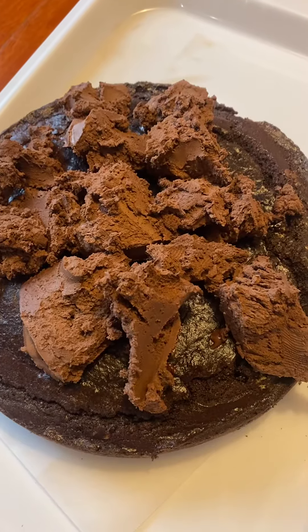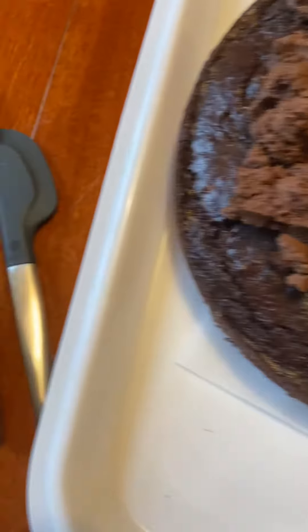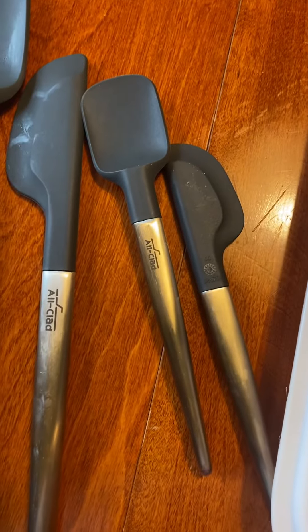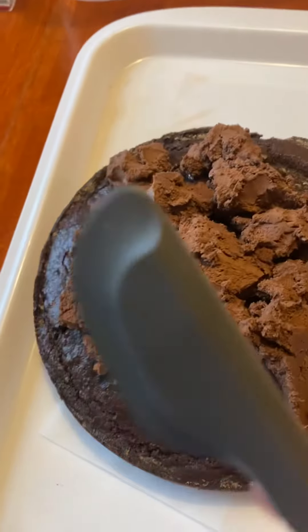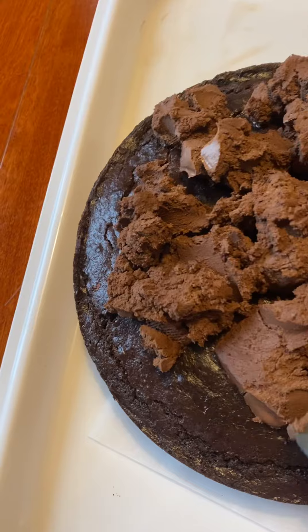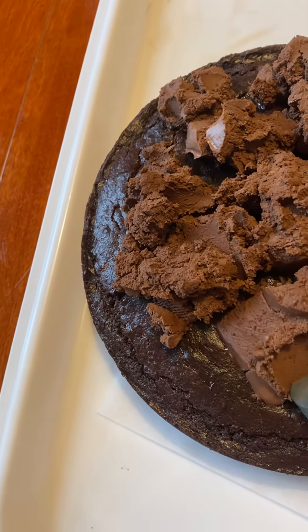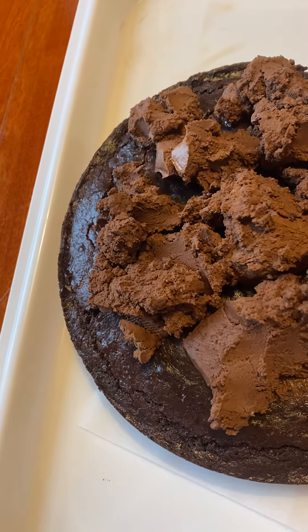Place your buttercream icing on top of the cake and gather your spatula set. Begin with a soft spatula to put your buttercream icing slowly and carefully, designing it across the top of the cake first.